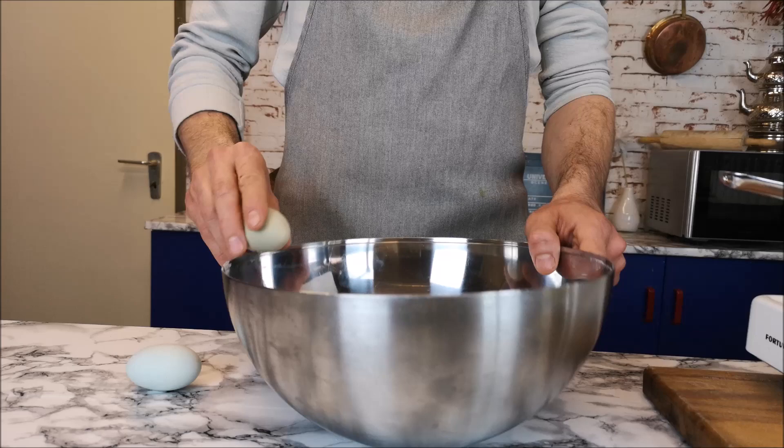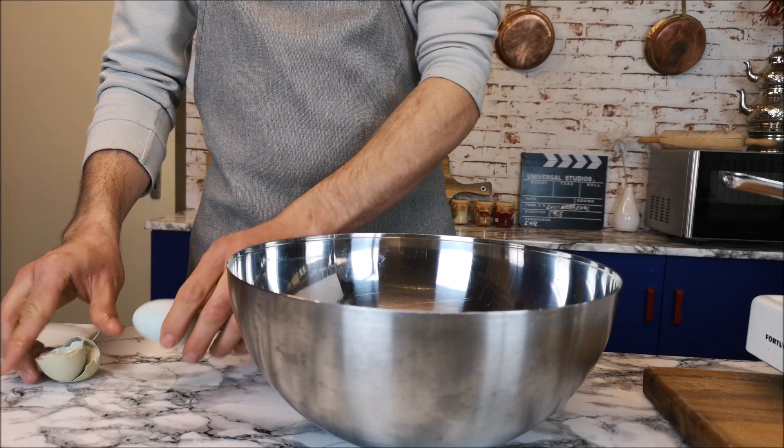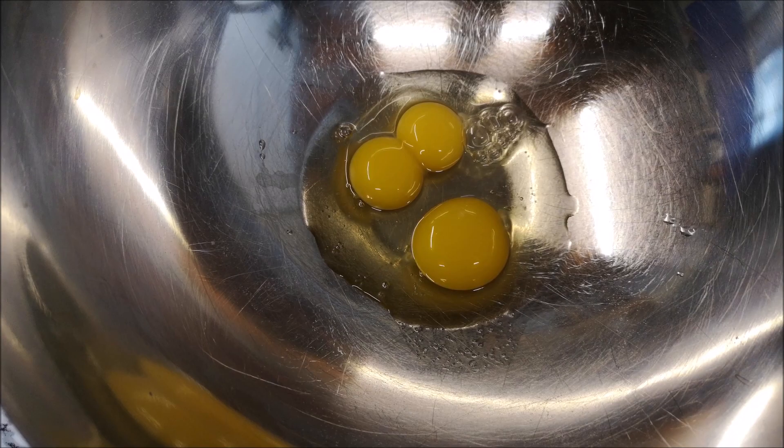After that I'm adding two medium size eggs to one large bowl. One of my eggs had a double yolk inside, but that's not a must. After then whisk it together.